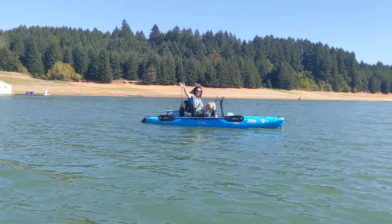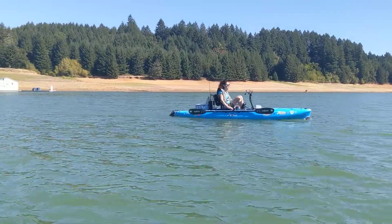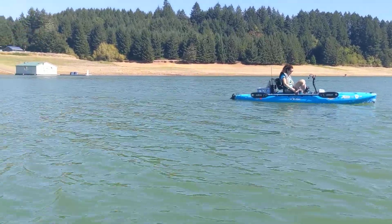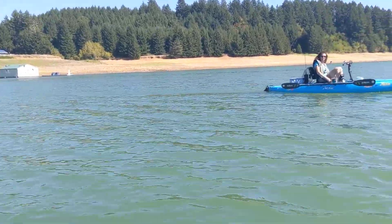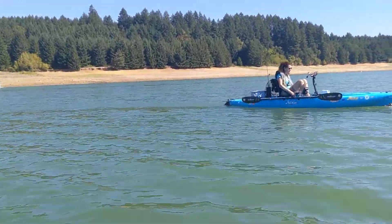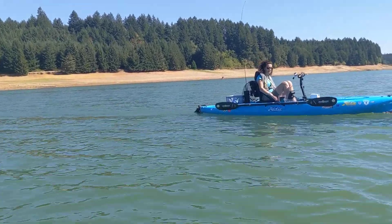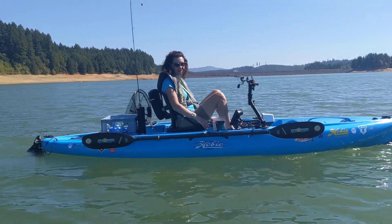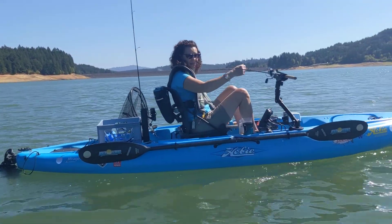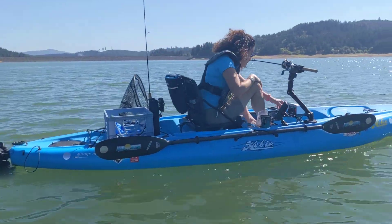We're both running on 20 amp hour deep cell Duracell batteries. On low speed, we hope to get about four hours of run time out of them. We'll see. Sure beats pedaling, though, doesn't it? Oh yeah, it's nice. Okay, let's do some fishing, Francine. I'm fishing. All right. Over and out.